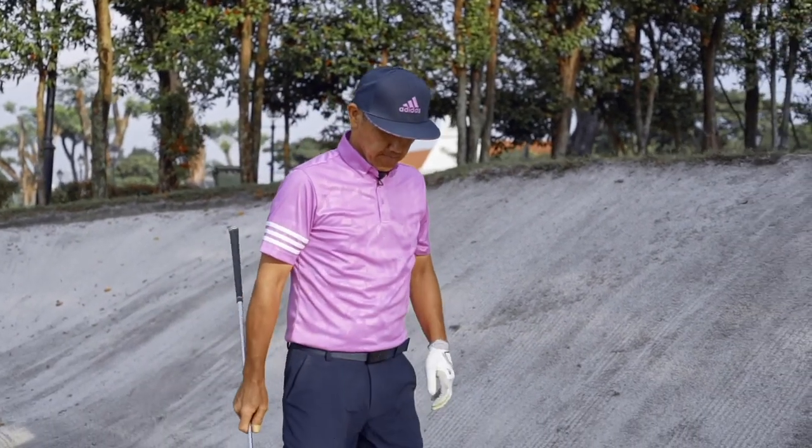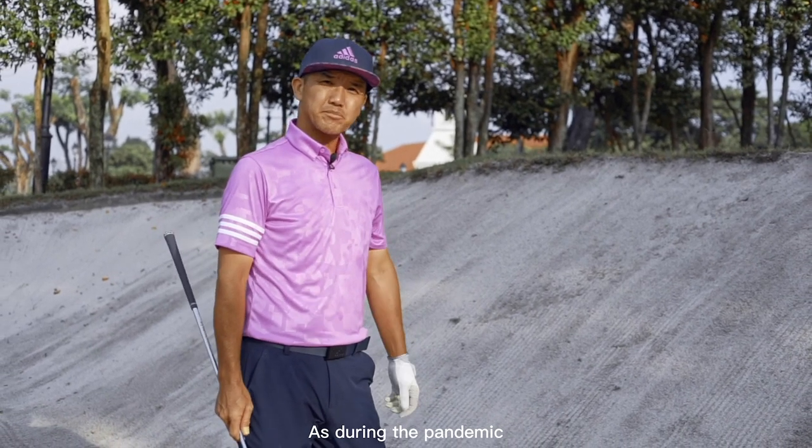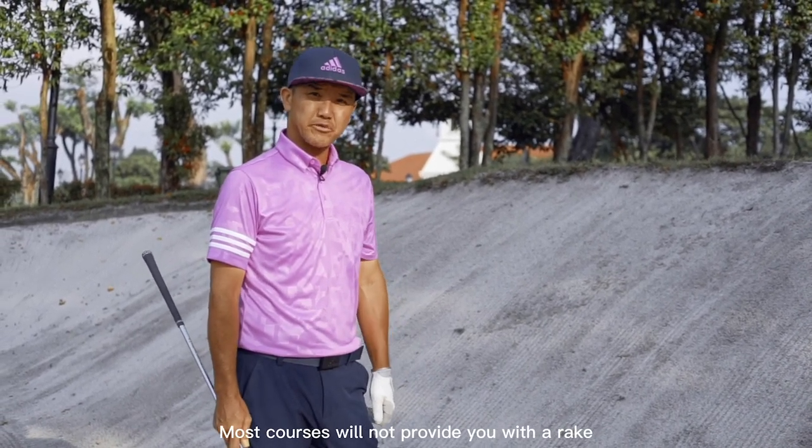Don't forget to smooth out the sand with your feet, as during the pandemic most courses will not provide you with a rake.